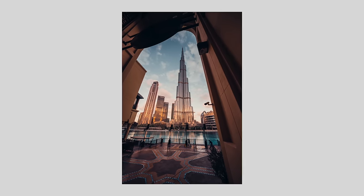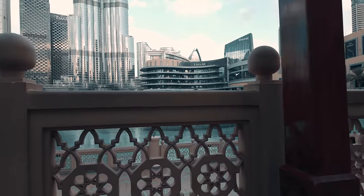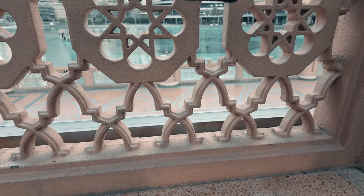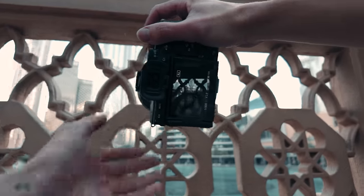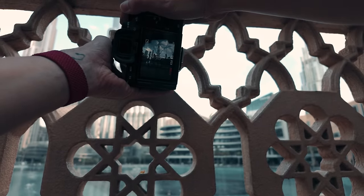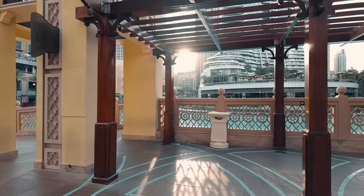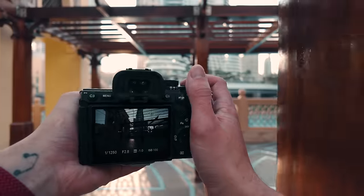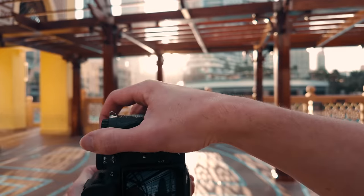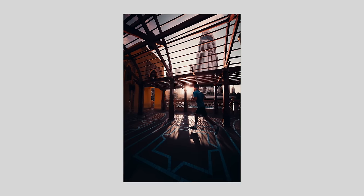We're at f2.8, 640th of a second, ISO 100. I wonder if I can use one of these as like a frame. I think the light coming through here is actually really nice. I don't know if I'm going to get anybody walking through here. We're going to go 12mm — get this guy. Somebody coming through the frame now. We're at 24.